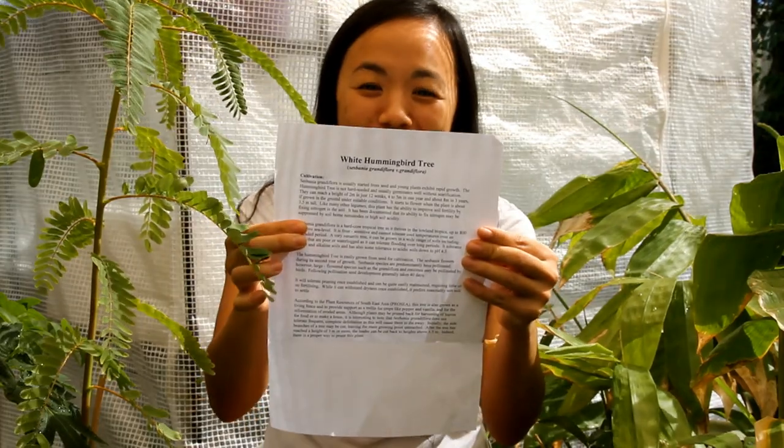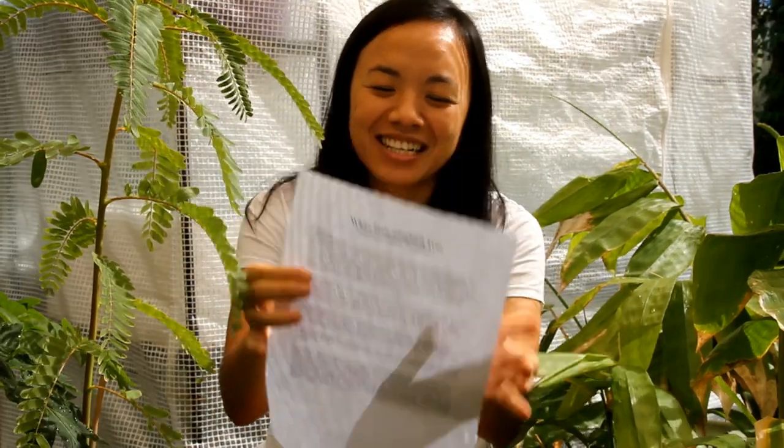Hi everyone, today I'm going to show you what I've done so far — the White Hummingbird Tree. Even the sound of 'hummingbird' is attractive to me.